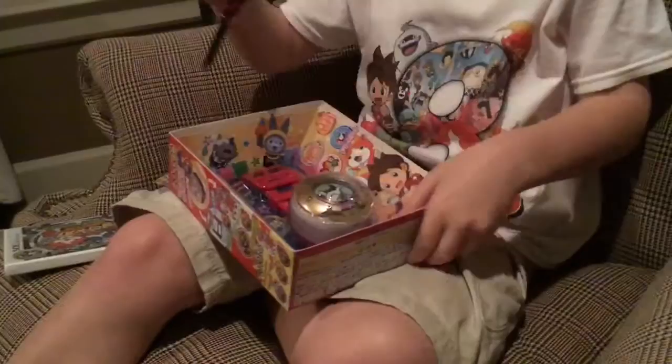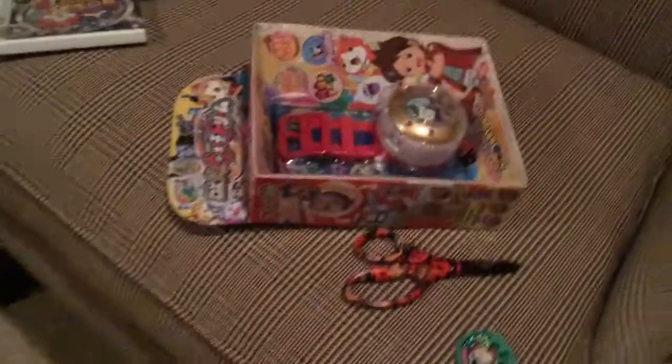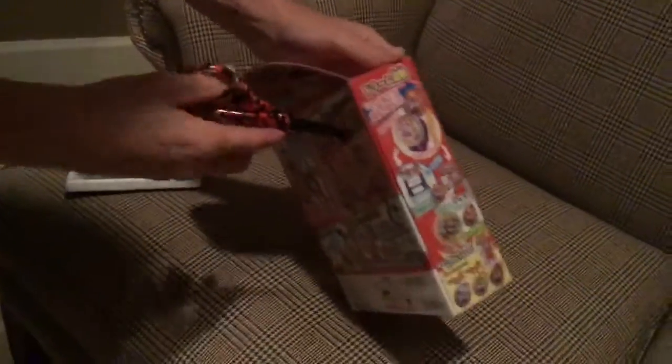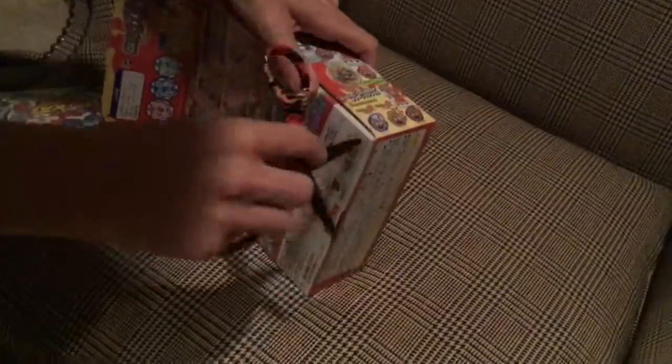Okay, do you want to change places with me and I'll open it? Come here, leave the box there on the chair. Hold it open so I'm not in it — that'll make it easier for you. It's a tricky one, so I just wanted to help you a little bit.